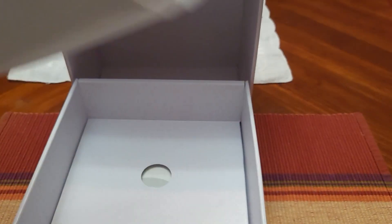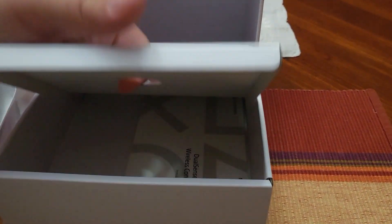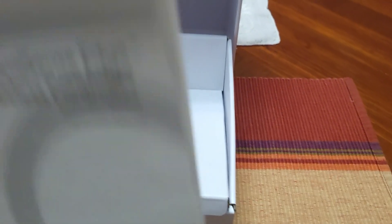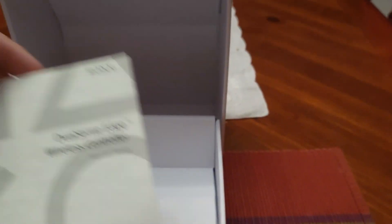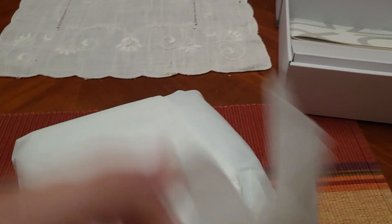We'll take a quick peek down here — just your instruction booklet, nothing too special, but we gave it a look. Probably something a lot of people skip these days, but always read your instruction manual, people — it's very useful, very very useful.